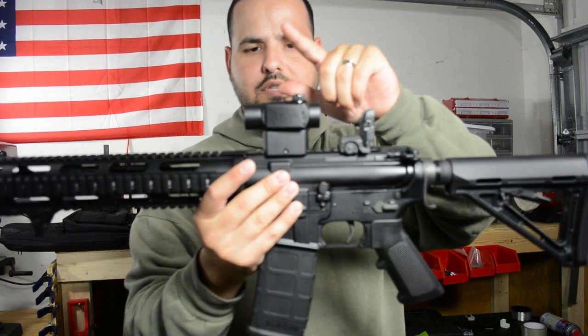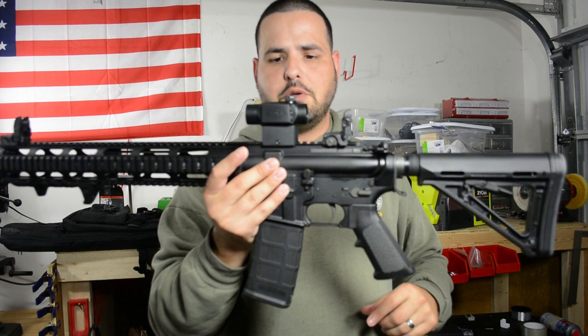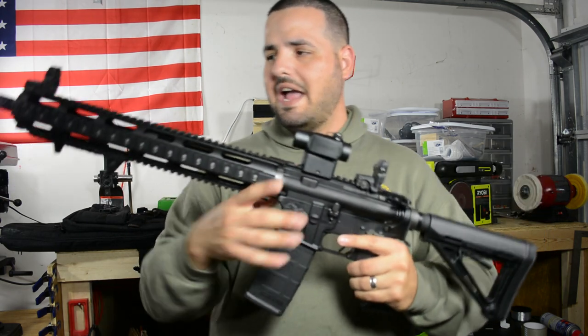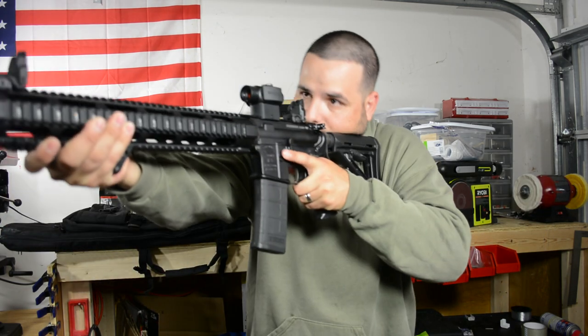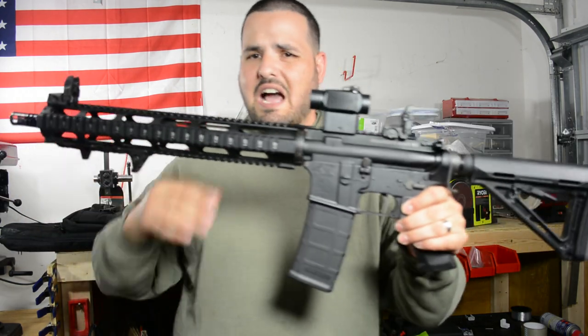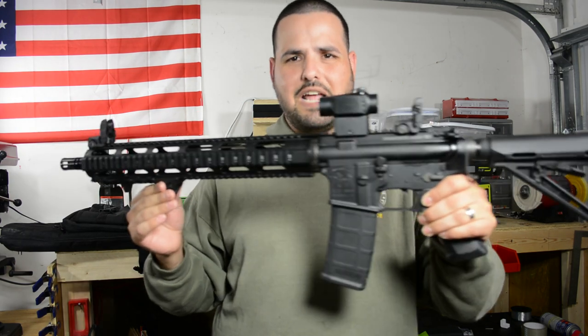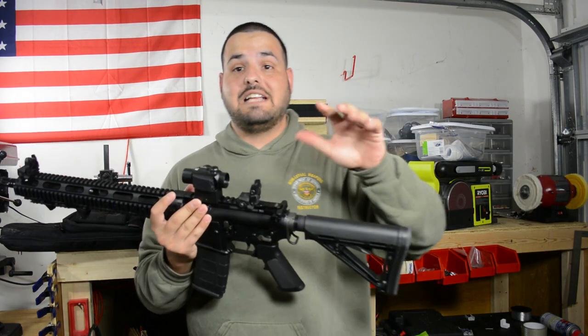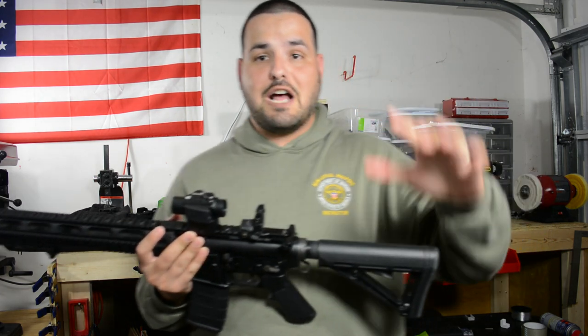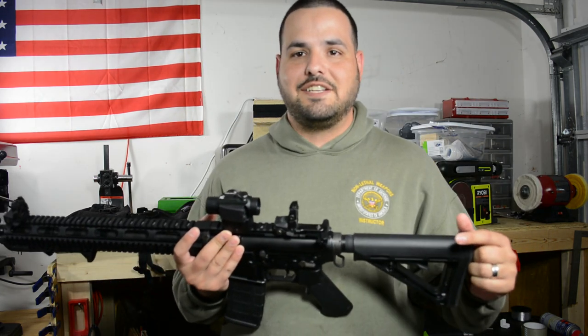The red dot was the last thing I was waiting to put on the rifle. Extremely happy. I like it guys, I really like it. A little bit heavy — the upper is a little bit heavy — but I do like it a lot. If you guys like videos like this, make sure you click like, subscribe to the channel, share the videos. And as always guys, God is in control.